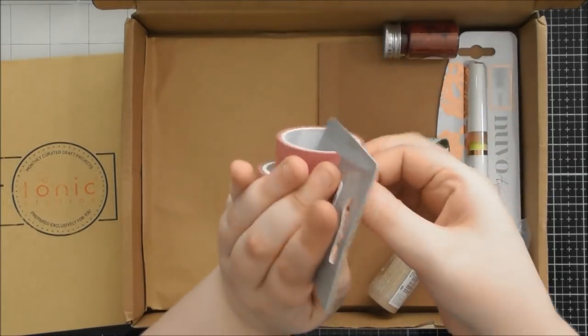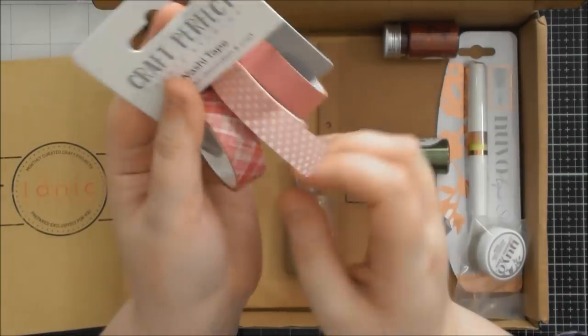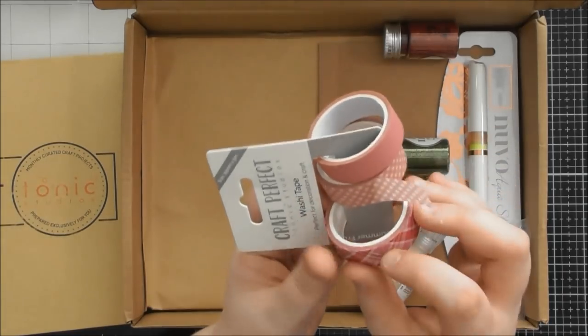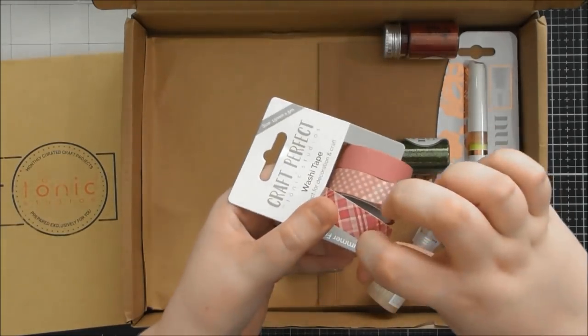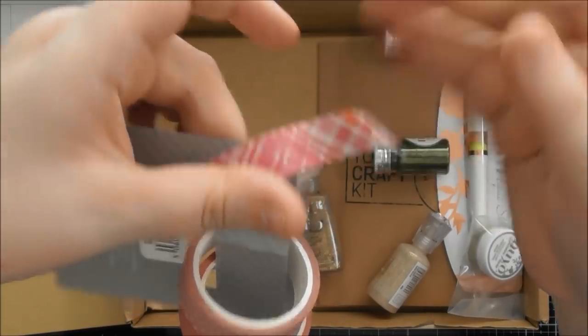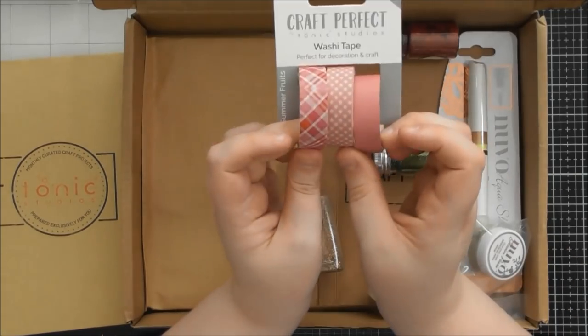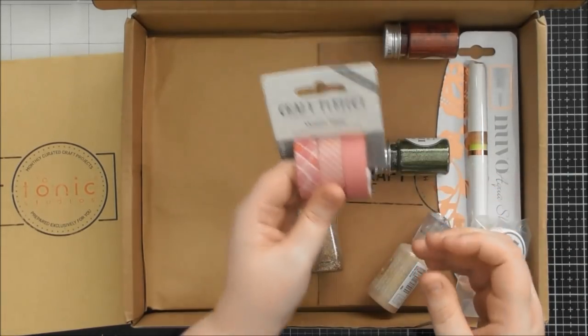Those three gorgeous designs — they're a little bit sheer, but I actually put this one on top of gold and it didn't change the look of it too much. They're really gorgeous designs. It's nice to get a plain one too, to mix up the designs. So that is the washi tape.